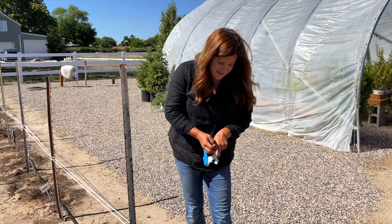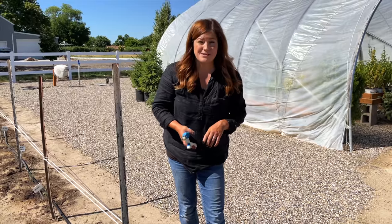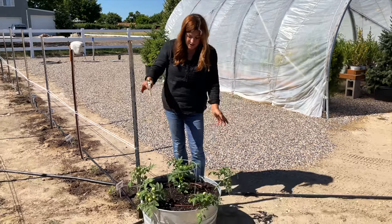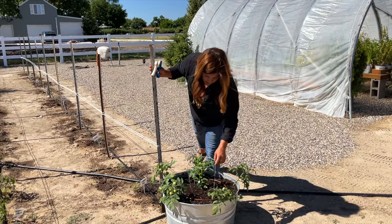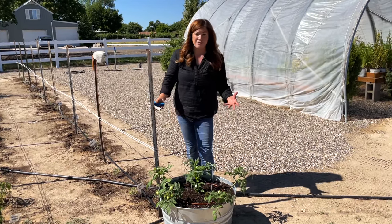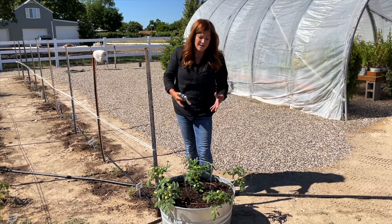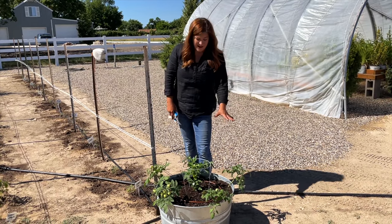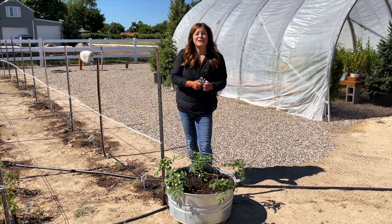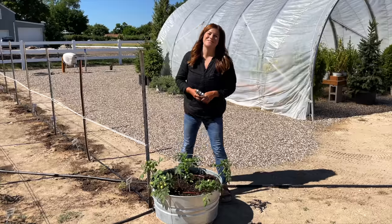Everything else should be great with these plants and I'm looking forward to giving you guys updates. If you give it a try, let me know what varieties you choose — there are other small varieties out there, or you can do bigger containers like the galvanized troughs I just planted blueberries in. I think these will be perfect for this smaller galvanized tub. Thank you guys so much for watching and we will see you in the next video. Bye.